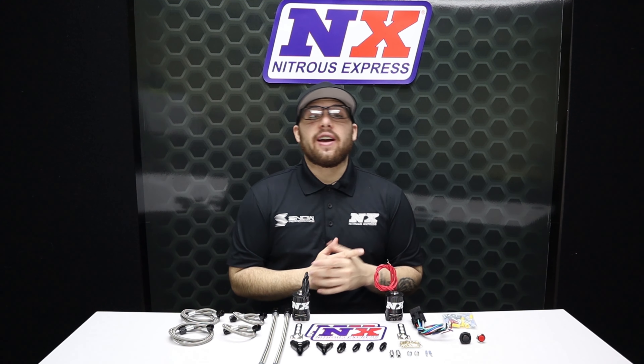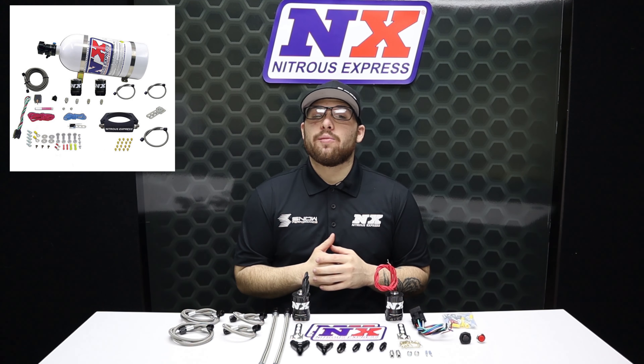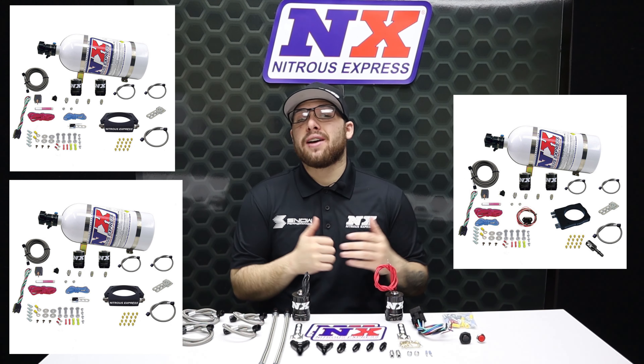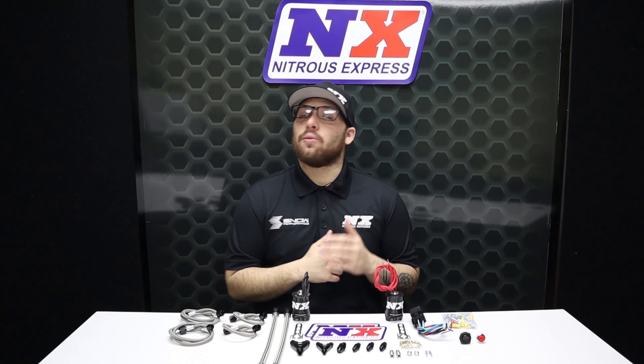What's going on everyone? It's Connor here at Nitrous Express. If you already have one of our dual stage 90 millimeter, 102 millimeter, or hemi plate systems and feel like you're ready to add some extra nitrous, this is exactly what you need.